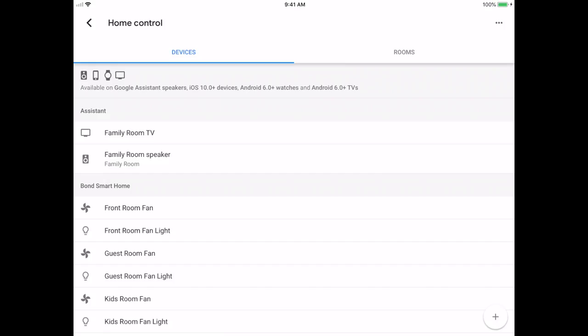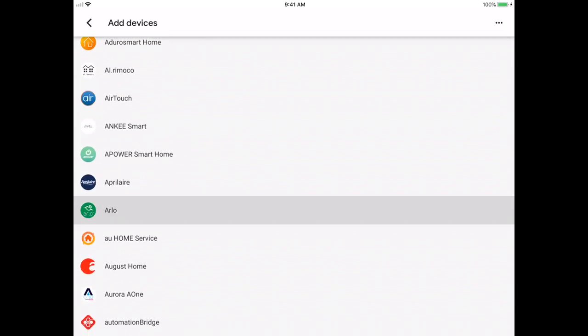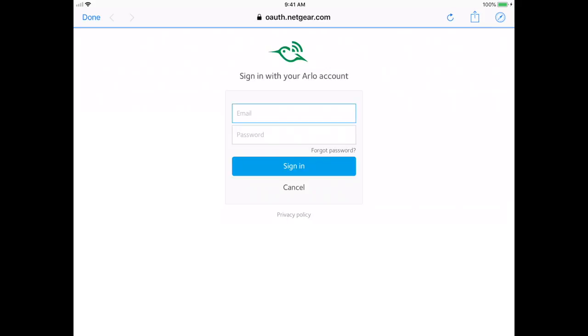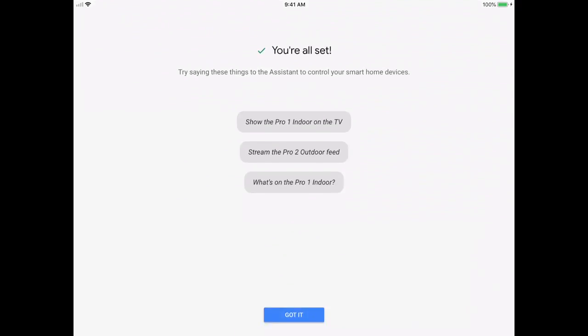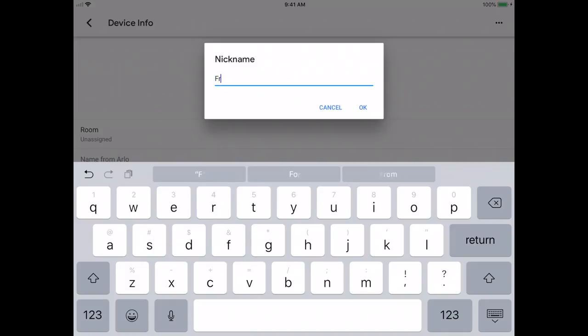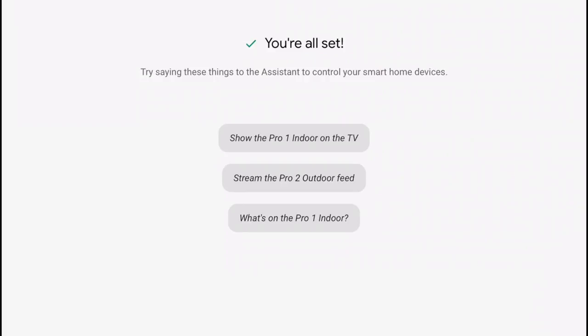To connect your Arlo to your Chromecast, go to the Google Home app, click on 'Add device' in the Home Control section. There you can find Arlo, authenticate using your Arlo credentials, and it will automatically pull in the devices you have from Arlo. It then says you're all set and gives you some commands to connect your Arlo to the Chromecast.